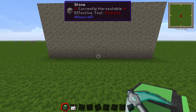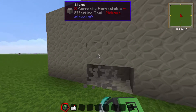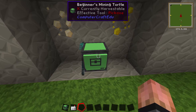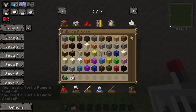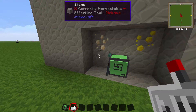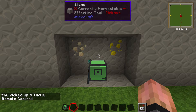First of all you need a remote control. Without this you cannot look inside of it. If I place it down you can see that I cannot open it up even if I try. It's really simple to make. If you look in the crafting guide on this side in survival, once you've got the turtle remote you can just right click and it will appear in your inventory. You can control every turtle you want with that remote.